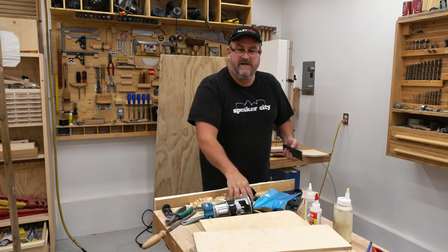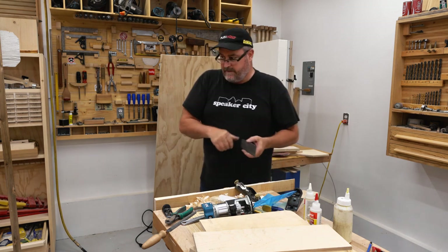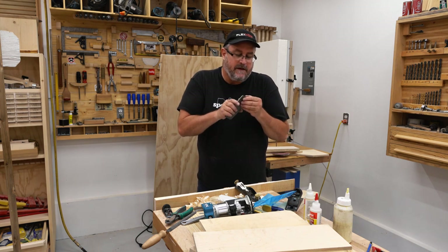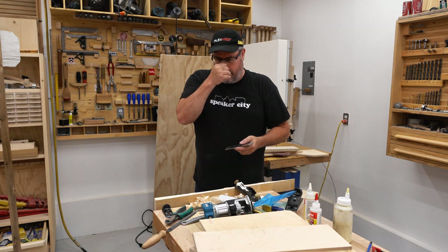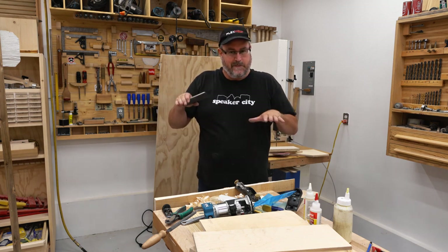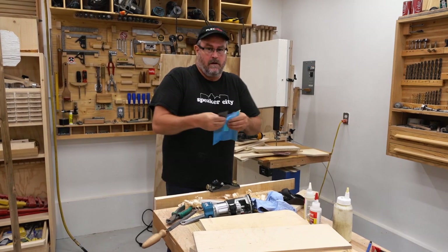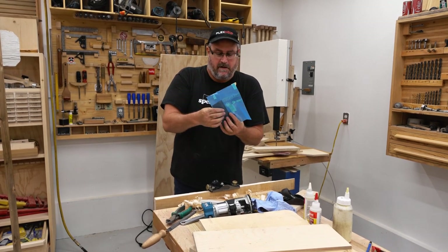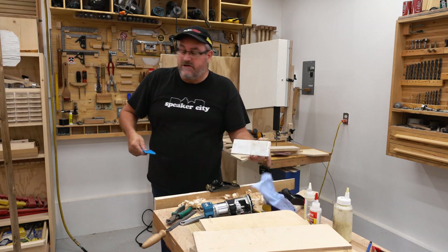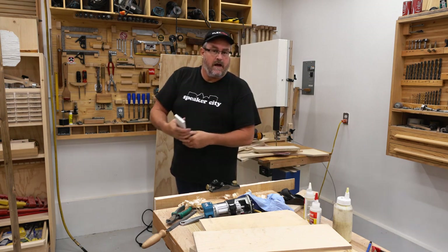It looks like it's three-sixteenths of an inch thick — .187 — that's probably three-sixteenths. Heavy, blocky. Maybe I should make a combination stainless steel base or sole and wooden body plane. Just a reminder: you will not be seeing a plane build using this blade on this channel. You will see it on my main channel, because that's where the builds happen.